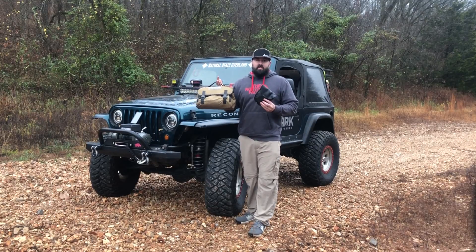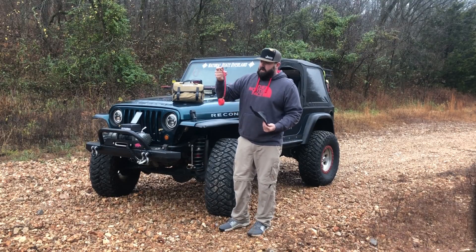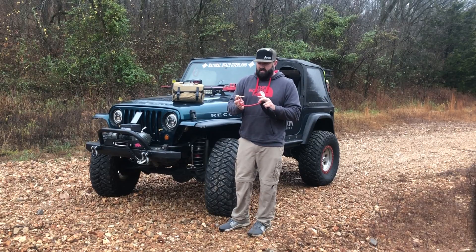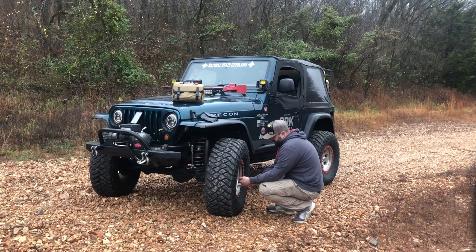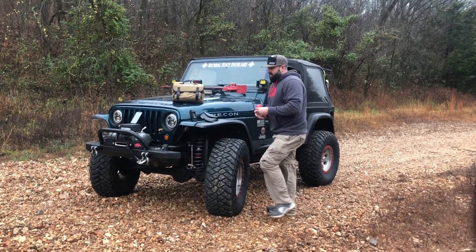Definitely this system is bigger than the typical air-down deflator. All of us use the Currie — whether you get a knock-off or the real one. This is a Currie valve deflator, so you're bent down at every tire screwing it on, checking your pressure, unscrewing your valve, stopping, checking your pressure — and you're only at one tire, bent down for two or three minutes each. So let's say two minutes per tire — that's eight minutes bent down checking and airing down your tires.